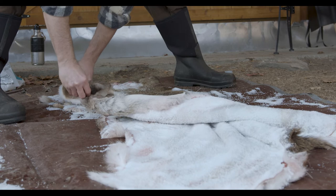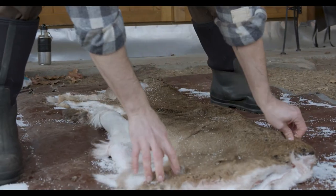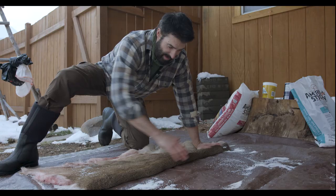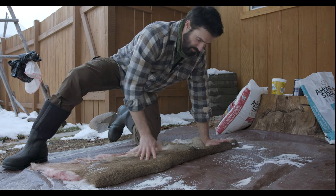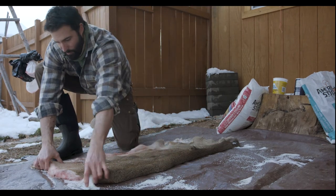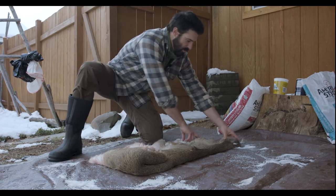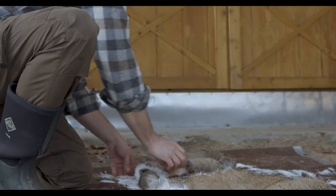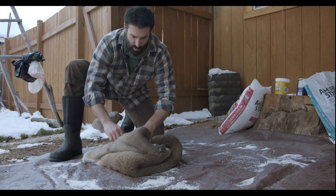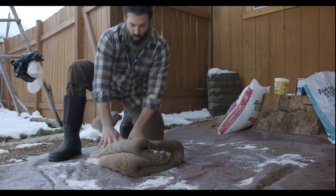The next step is to fold it in half along the spine line and match flesh to flesh. Moisture cannot drain out from where the fold is, but it can drain from the open end. I fold this hide, keep matching flesh to flesh, fold it over — and now I can put this hide away to drain.